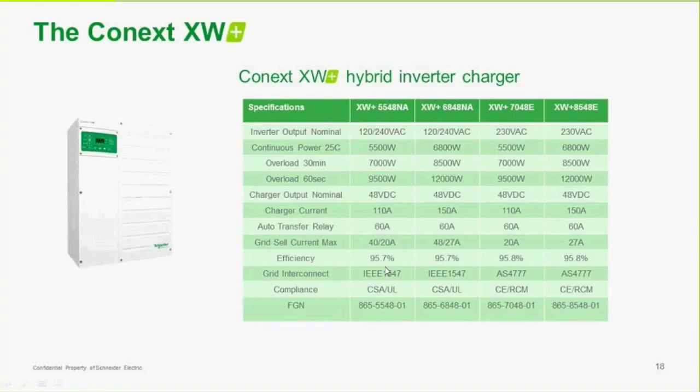Here are a few of the specifications for the XW+. It has very high mobility and is a very robust inverter that can be used for starting large loads. It's still a transformer-based inverter, which gives us this capability. You can overload it substantially for the time it takes to start a pump, a motor, an electric saw, or some other device that has a high current draw, and it will handle it.